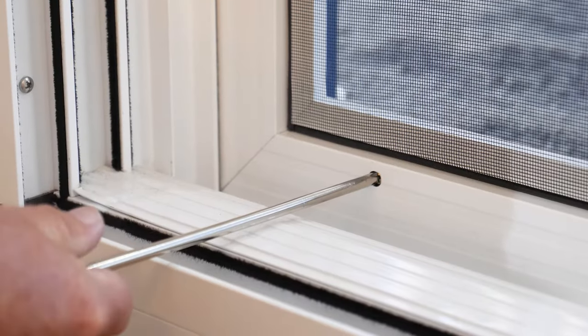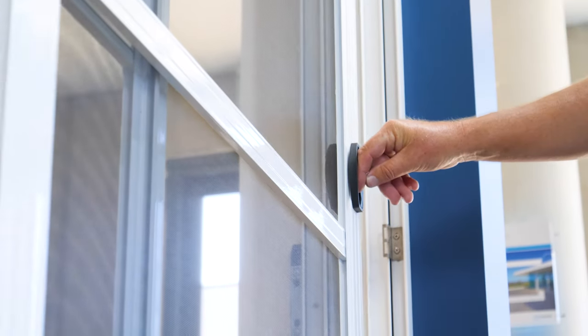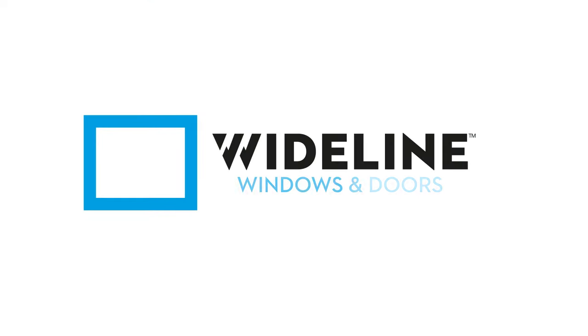You can find more maintenance and installation videos as well as spare parts on our website. Just visit wideline.com.au.